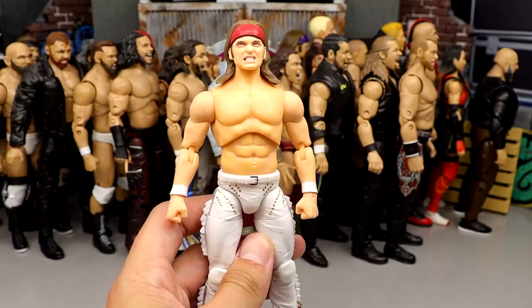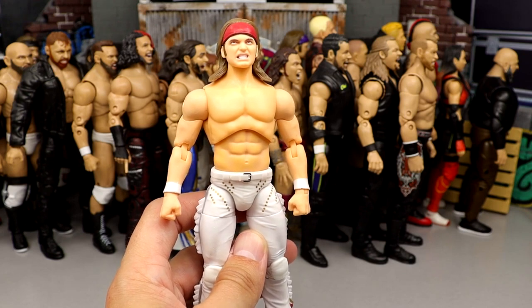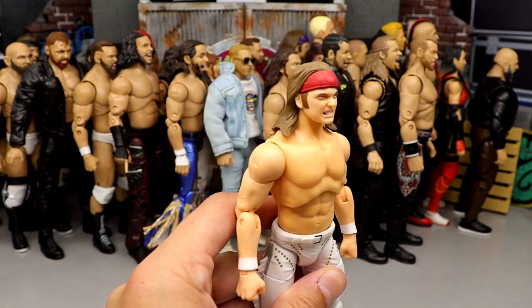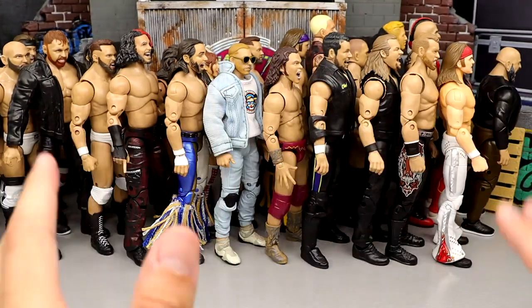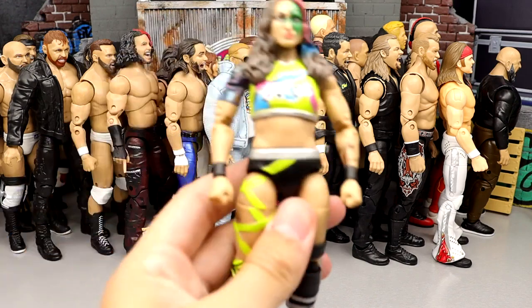Number 46: Series 1 Nick Jackson — pale skin tones and all. As bad as those skin tones were in Series 1, the figures in the set are actually pretty damn good overall. I would rather have this pale Nick Jackson over the rest of the figures shown so far, and he also came with a damn good jacket.